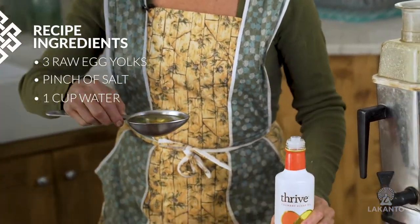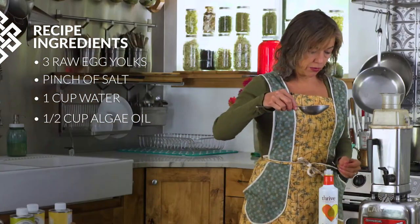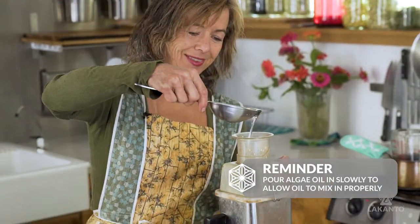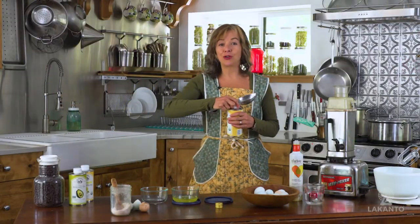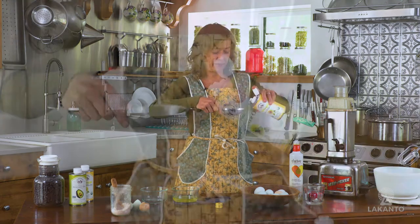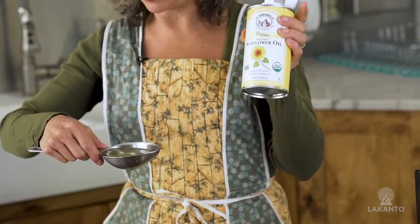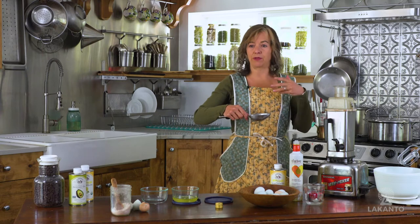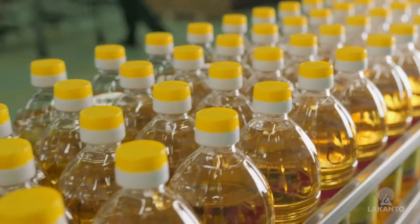So we have three egg yolks and a pinch of salt. Now I'm putting in a half cup of algae oil and I'm going to dribble that in slowly. You can use any kind of keto fat that is right for your DNA. What I like to use is either the high oleic sunflower oil or the algae oil, because I find that these have the most neutral flavor. Do not use regular sunflower oil — it's very inflammatory.